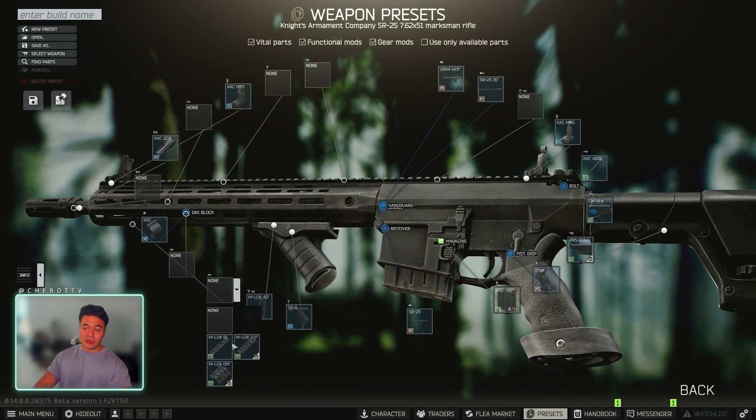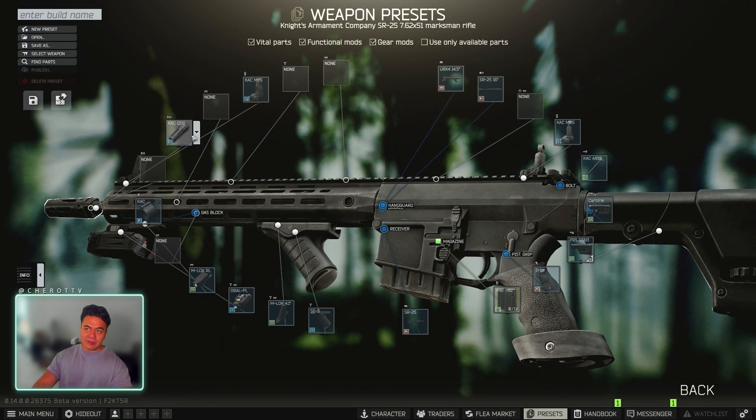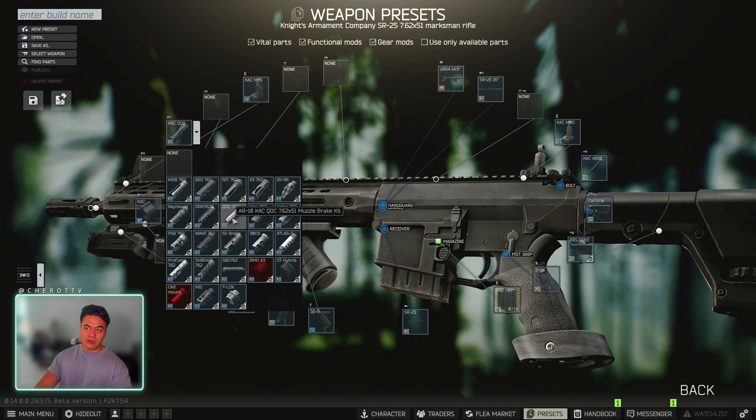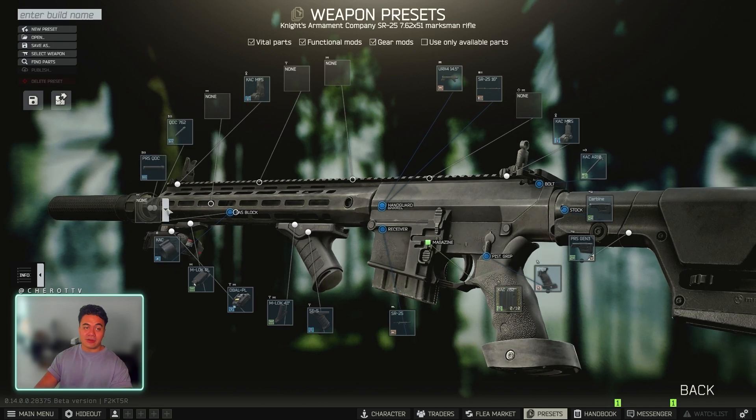And then you need a D-BAL Laser, so put on any M-LOK attachment, D-BAL Laser. And then at the very front, for your muzzle brake, you're going to go to the QDC 762, the white one, AR-10 CAC QDC. This will lead you to the PRS QDC silencer.